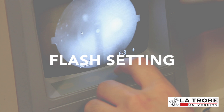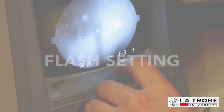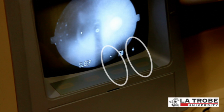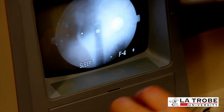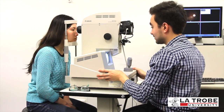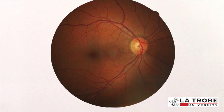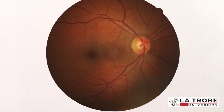Another feature of the Canon CR DGI non-mydriatic retinal camera is the flash setting. Adjust the flash intensity as required using the buttons under the plus and minus signs on the fundus camera screen. F0 is the lowest flash setting while F14 is the highest flash setting.